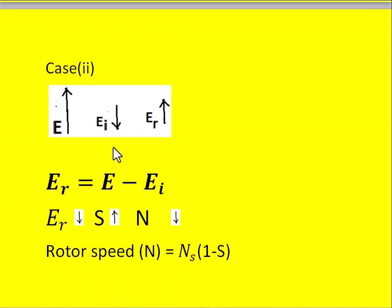Case 2: if the injected EMF EI is 180° out of phase with respect to the original induced EMF E in the rotor circuit, the resultant EMF becomes ER = E − EI. The resultant induced EMF in the rotor circuit reduces, which means slip increases. Once slip increases, speed decreases, as observed from N = Ns × (1 − s).